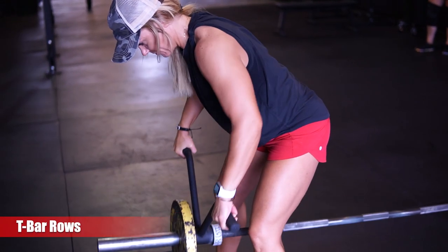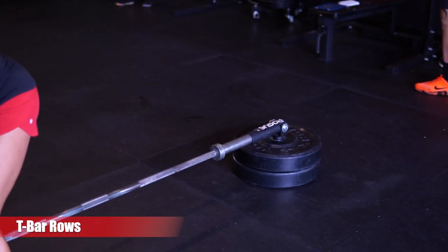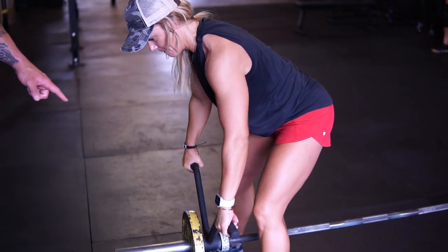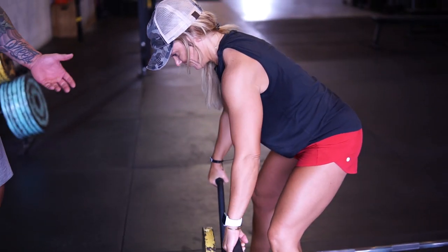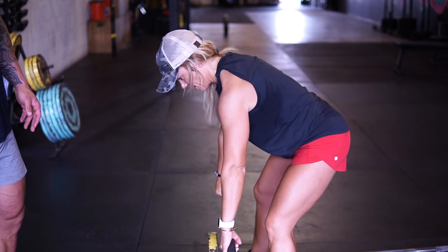First variation we got T-Bar Rows. So you can see we have the landmine attachment — this is just a T-Bar row attachment from Rode. So if you're looking for a little bit of a wider grip, you guys can use this T-Bar. We're just looking for that full range of motion. She's going to try to pull all the way up towards her chest and all the way down.